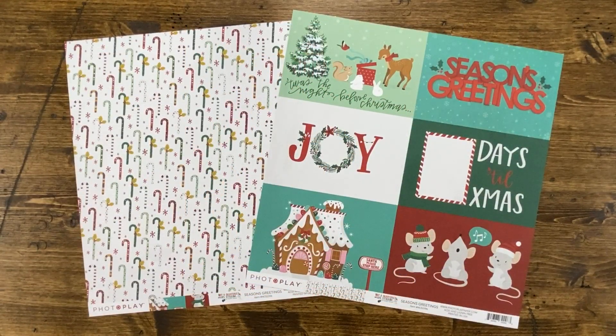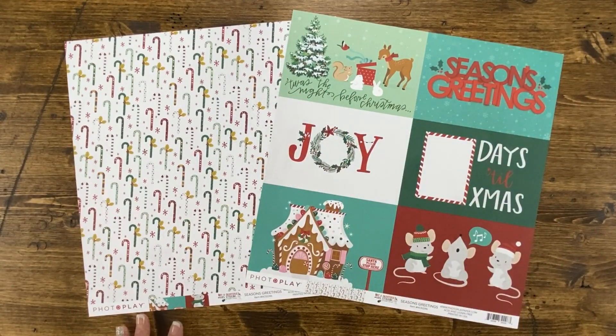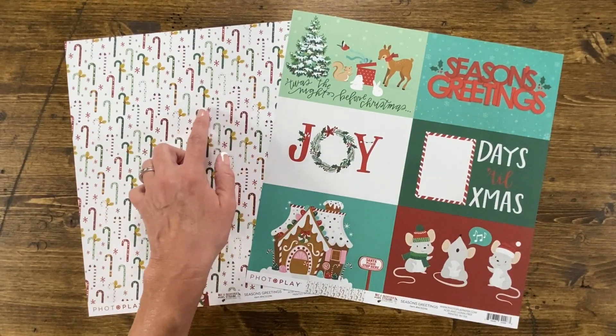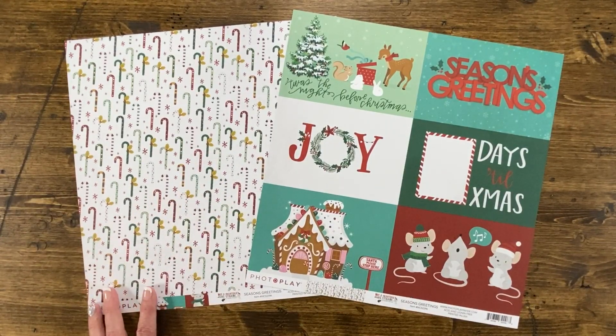The first paper in this collection is called Seasons Greetings. It features fun and whimsical animals, these cute little mice, and this adorable little gingerbread house. They come as a cut-apart so each piece is four by six when cut. On the back side of the paper you'll find adorable candy canes with hints of teal, green, red, and bits of pink along the way on a bright white background.